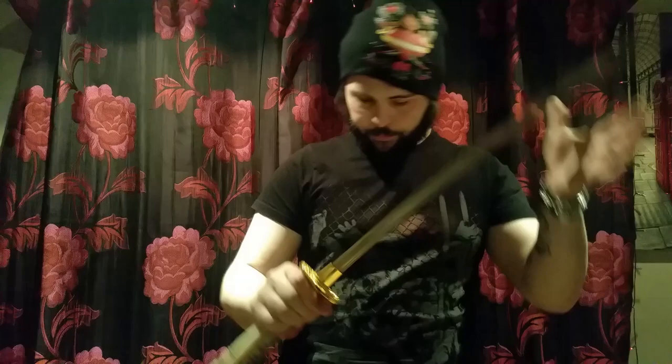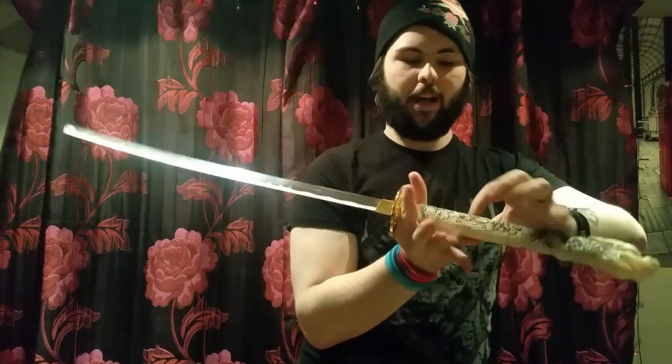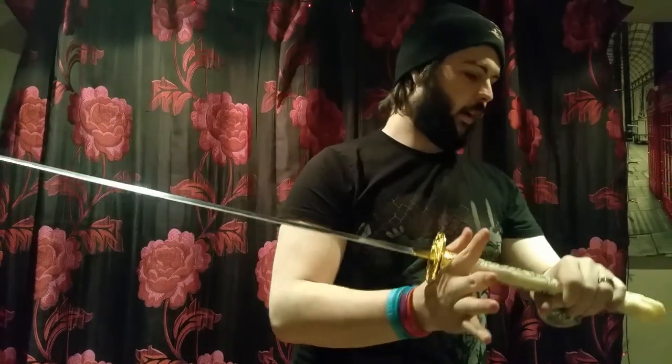There are no burrs on the edge, no folds, and it holds the edge quite nicely. It's a lovely sword. It does have the wooden pegs, full tang — really, really nice sword.